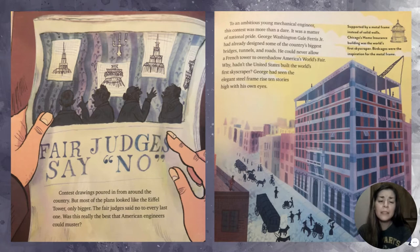To an ambitious young mechanical engineer, this contest was more than a dare — it was a matter of national pride. George Washington Gail Ferris Jr. had already designed some of the country's biggest bridges, tunnels, and roads. He could never allow a French tower to overshadow America's World's Fair. George had seen an excellent steel frame rise 10 stories high with his own eyes.